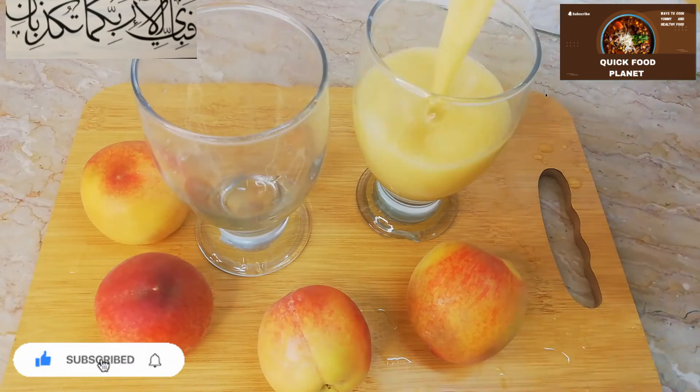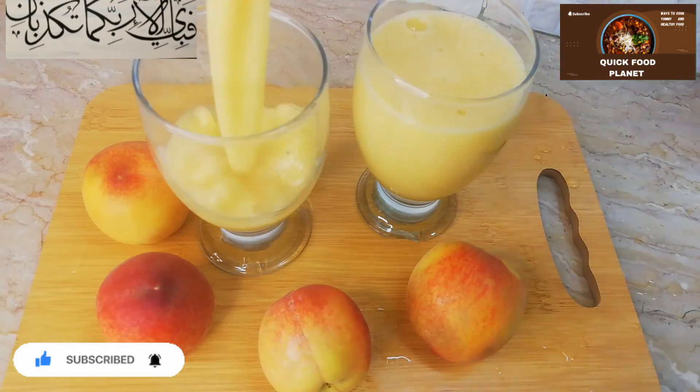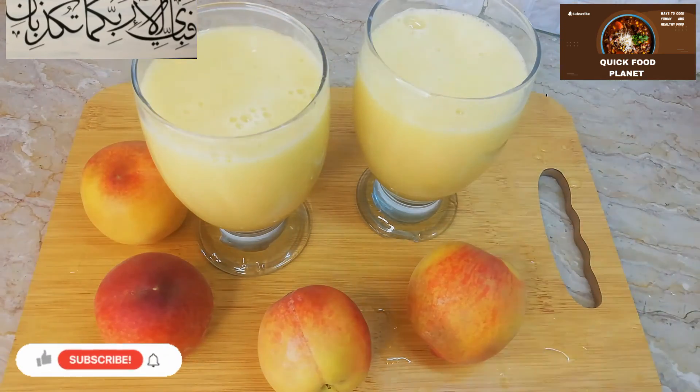The juice is ready. This is very tasty. Please try making it and share it with your friends.